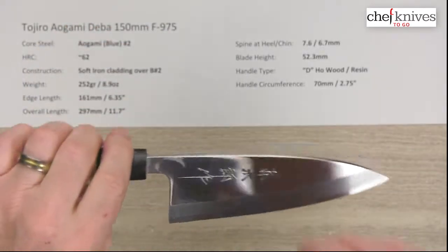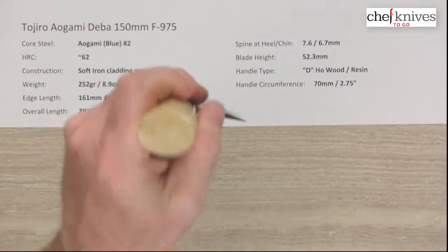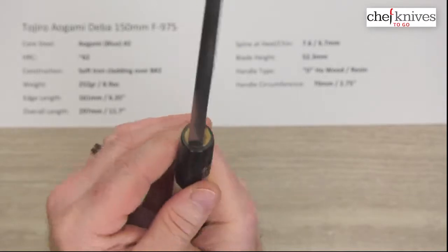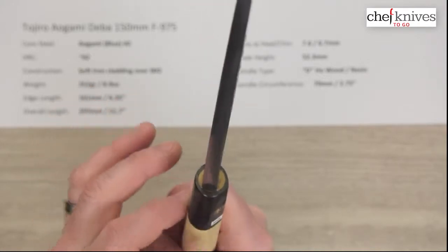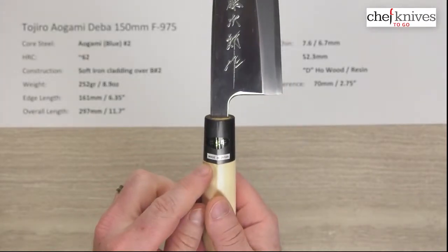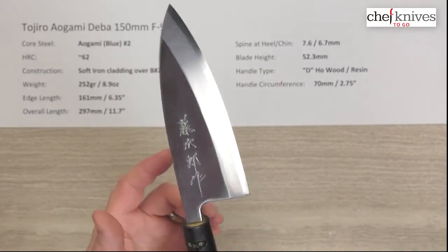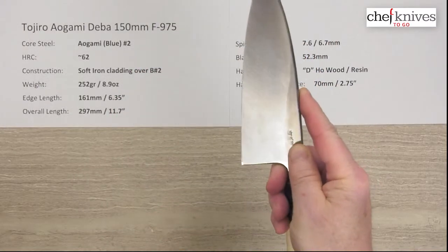The blade height is typically tall in this style, and this one is 52.3 millimeters at the back of the heel. The handle is a D-shaped right-hander oriented ho wood with a resin or plastic ferrule that has a slight rubbery texture to it. There's a little step here with the wood — it's like a sleeve that comes over, which is pretty normal for this kind of handle. Handle circumference is about 70 millimeters where the wood starts just before it hits the ferrule, so the handle is not particularly large. There's a spot where you can use a pinch grip and stick your finger in there if you'd like.